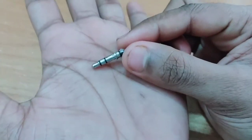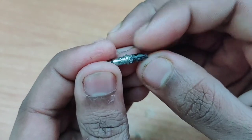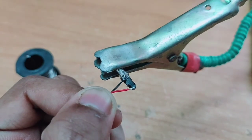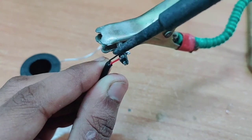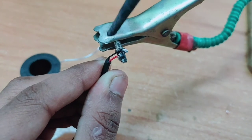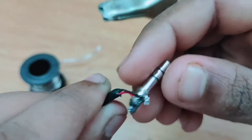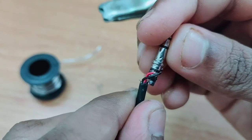We will set this audio 3.5mm jack. I am going to set this back and set this ground. The red is the same as red. We will set this to the plus terminal. Friends, I am going to set this wire. If I have this wire, I am going to set this wire and will set this wire.